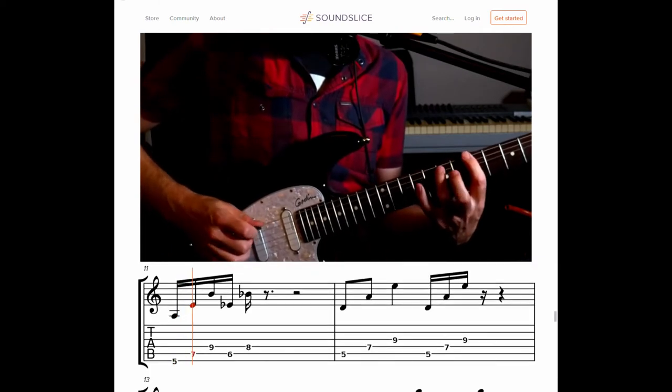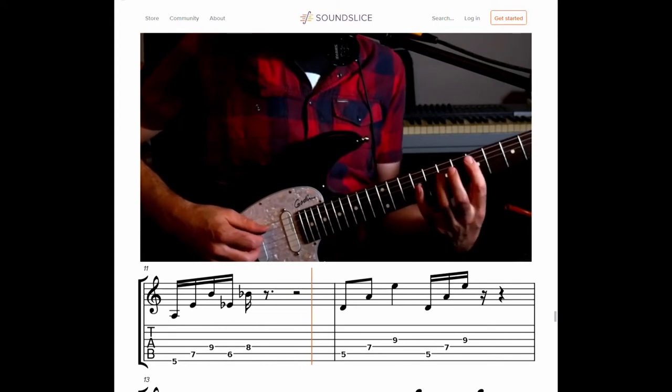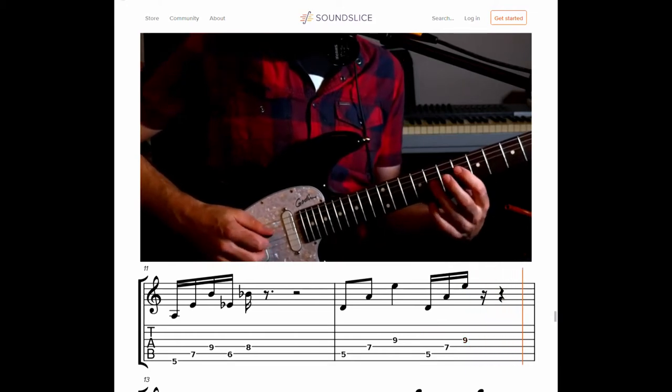Then we do the exact same thing over another string set — the D5 with the nine. And then tritone again, the five.